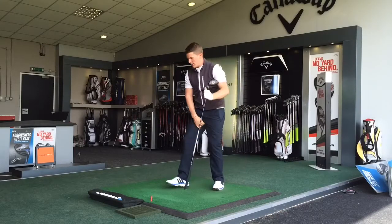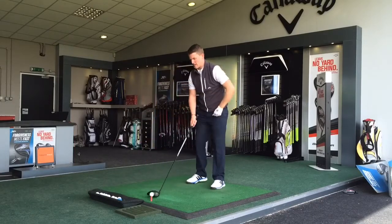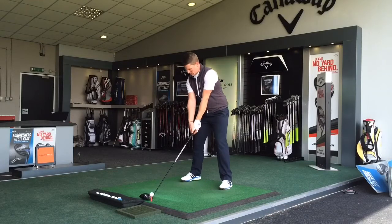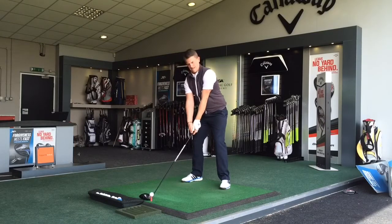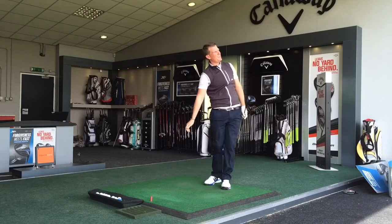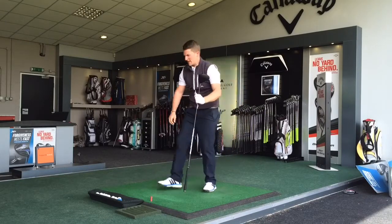Absolutely crushed that one — felt really good. It's hot off the face, like most of the latest drivers at the minute. Interesting to see how far that one went. The feel off the face is fantastic.